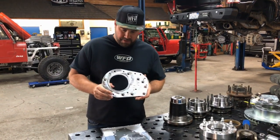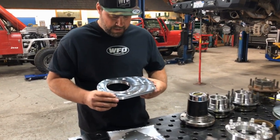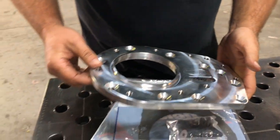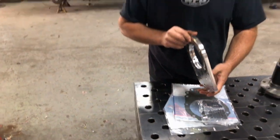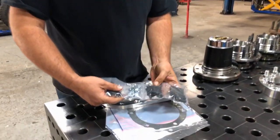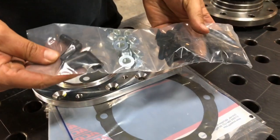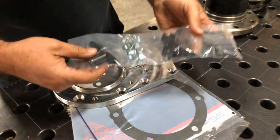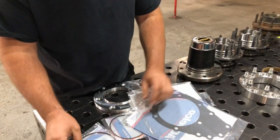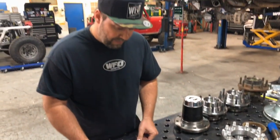This is our transfer case clocking plate for the 2011 to 2018 GM HD trucks, and we make this in-house from 6061 billet aluminum. It ends up being three-quarters of an inch thick, comes with all the necessary mounting hardware — studs, tapered Allen nuts, and even some 90-degree fittings for the breather on the transfer case. It also includes two OEM GM gaskets and OEM GM O-rings so that when you put it all together, you don't have any leaks.